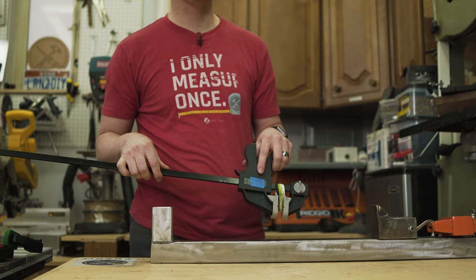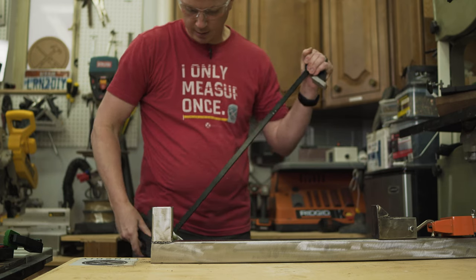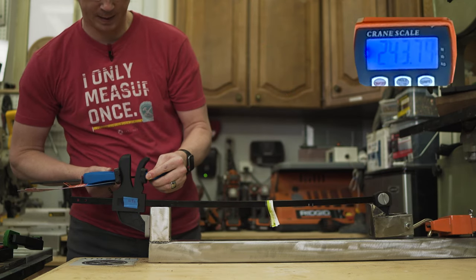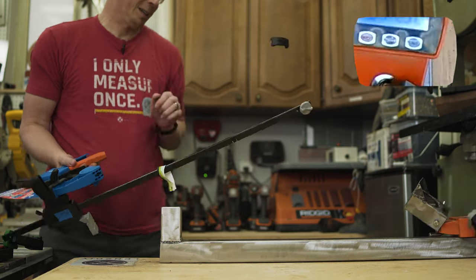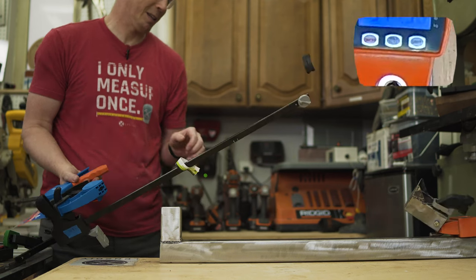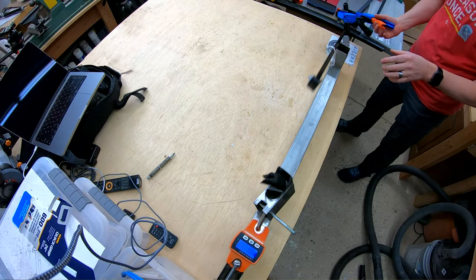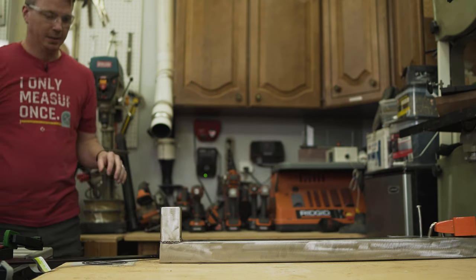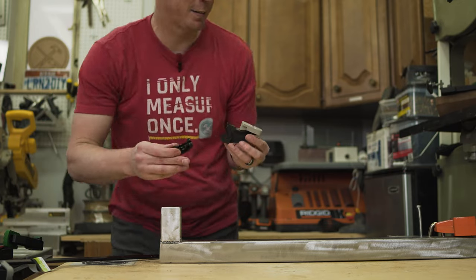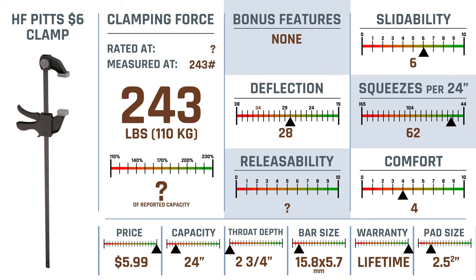This is the six dollar clamp. What do you get for six bucks? This thing looks cheap and pathetic in all the ways, but is it? We're at 350 and then — yes! We've got parts everywhere. I was curious if that would happen. No nails were injured in this video, at least not yet. Harbor Freight's little six dollar clamp came in at 243 pounds, definitely above what we maybe would have expected.